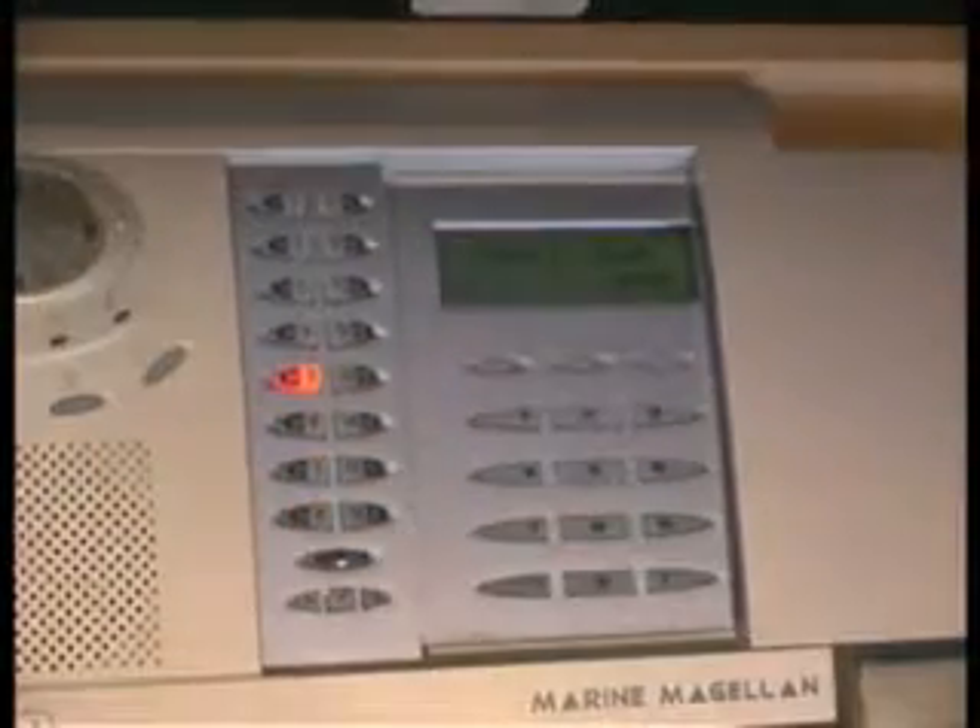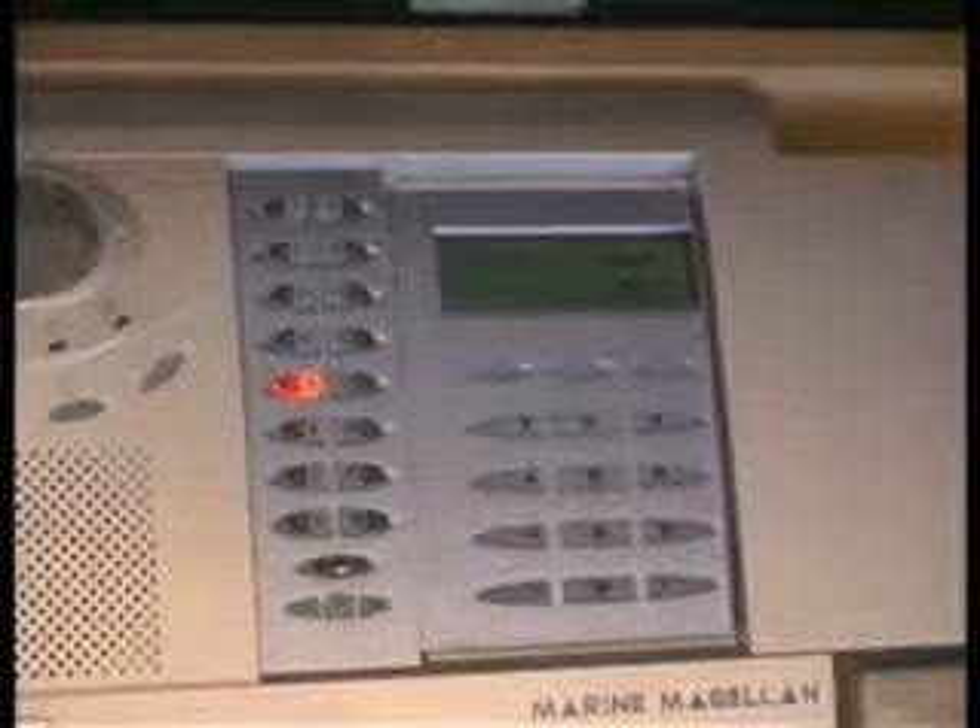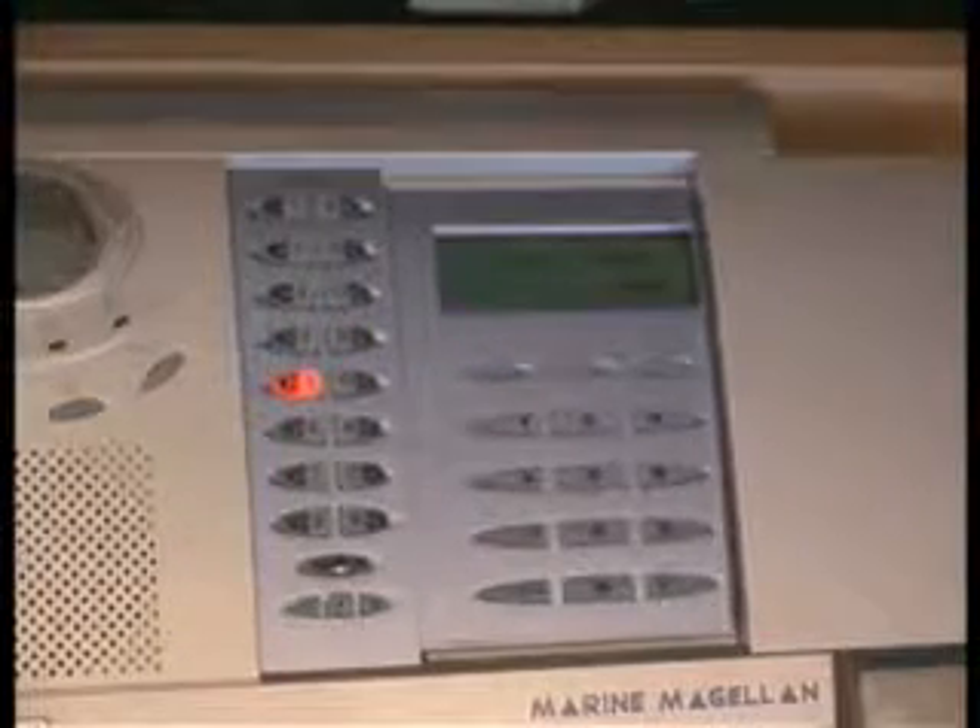The Marine Magellan can have up to 16 different users programmed to the system. A user is somebody who has an access code to the system. There can only be one key fob per user and one user per key fob.